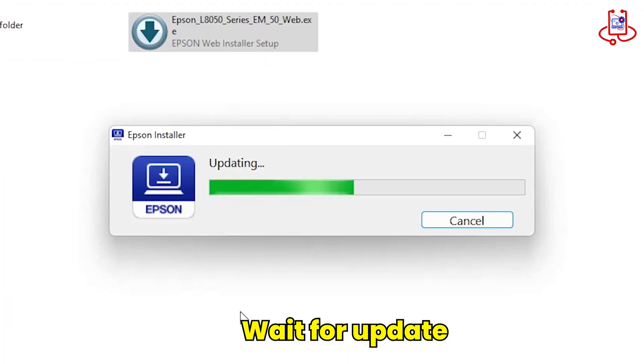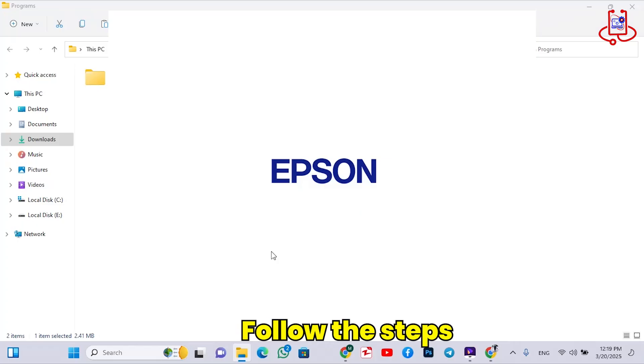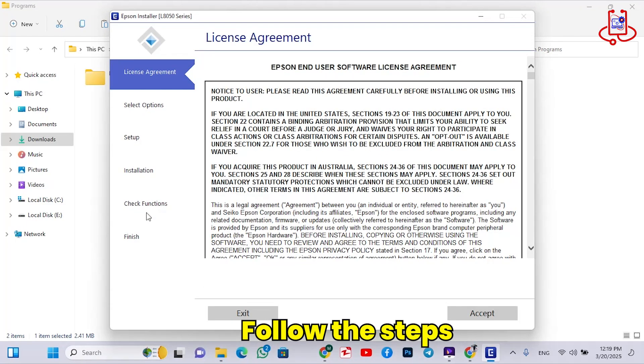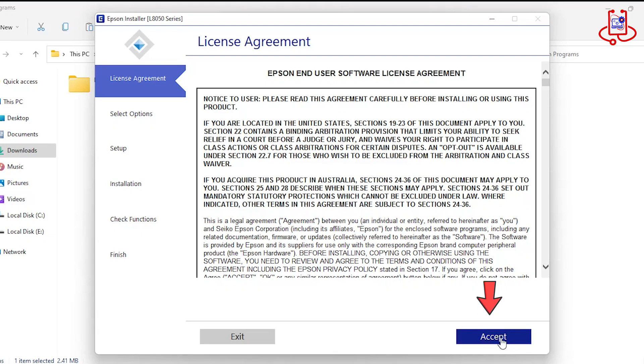Now, wait for the program to update. Now that the program has opened, you'll see several steps that we will go through one by one. Now, follow the steps as shown in the video.